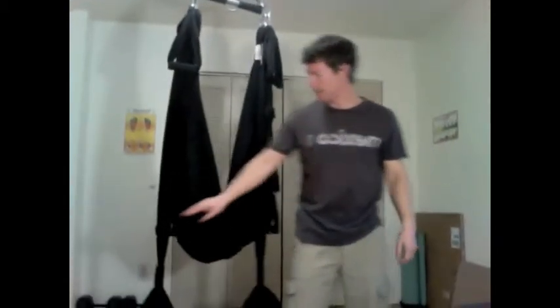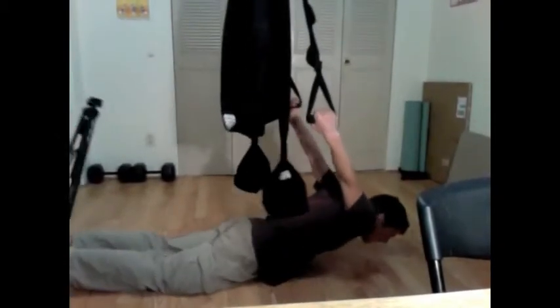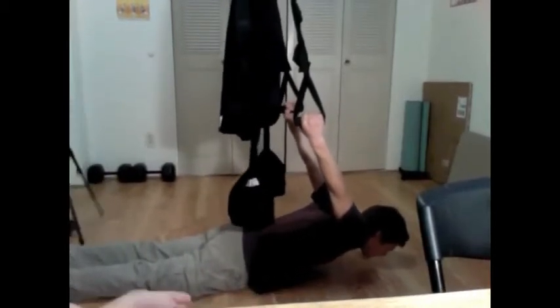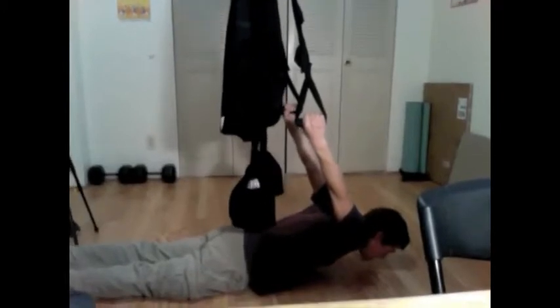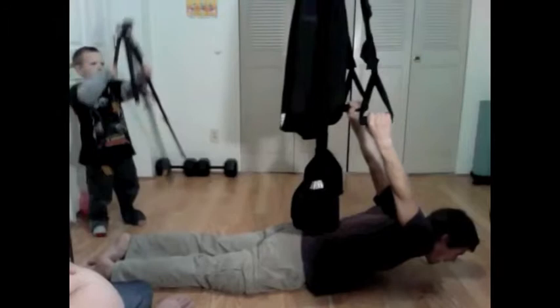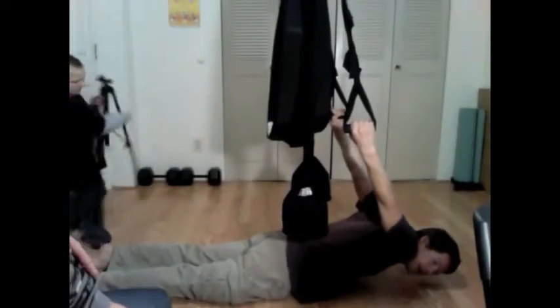Now we're going to go to a very basic version of this, and this one is going to be on the floor. This is a way to do it if you're a brand new beginner and you want to do this in a way that is completely safe — you're not going to be able to hurt yourself in any possible way. You just relax into it. It's very easy to do, but it definitely gives you a good heart-opening stretch and works your shoulders and arms in a strength fashion.